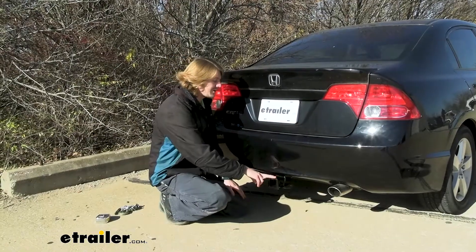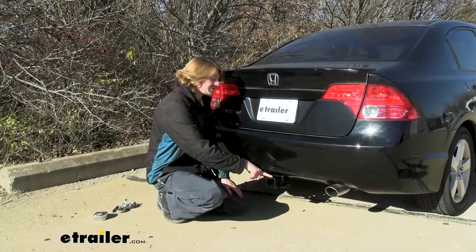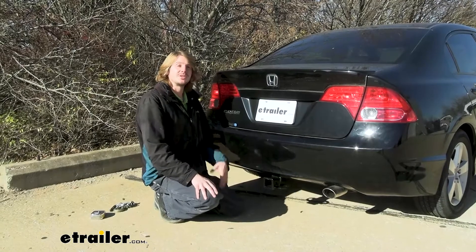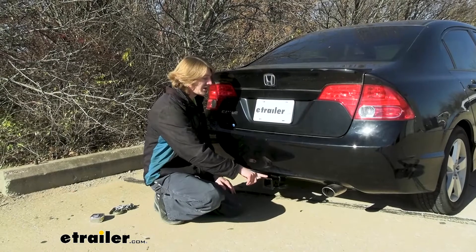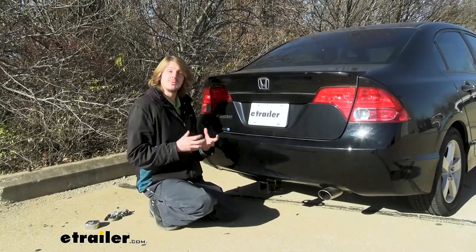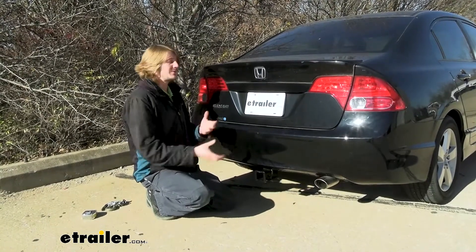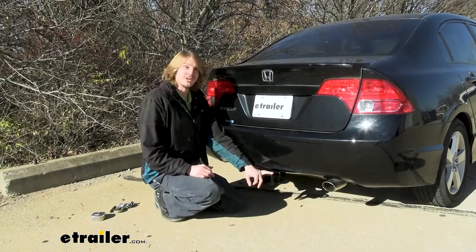Another thing that's really nice about EcoHitch is that the hitch is constructed of recycled steel, so it's better for the environment — we're reusing components that would have otherwise been discarded. Additionally, to further cut down on their carbon footprint, they minimize the hardware you get with your kit. A lot of other manufacturers give you a fish wire for each bolt, but EcoHitch gives you one fish wire that you have to reuse multiple times.